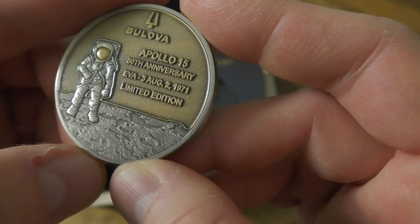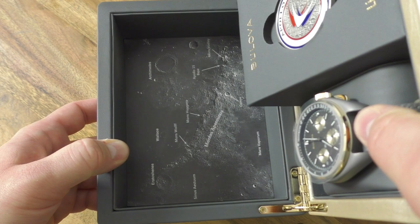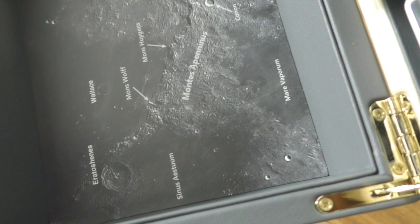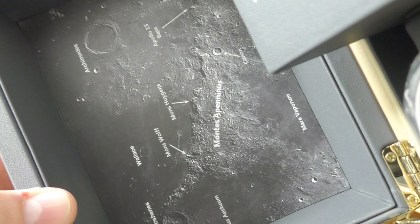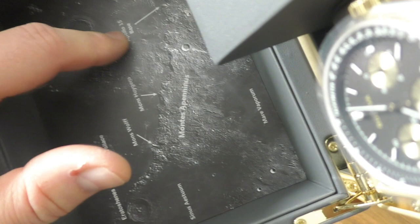Omega was the first of course. And this Bulova with the Apollo 15 mission also landed and walked the surface of the moon. So this is very cool. This is a very nice coin - we can say that with these logo symbols and with some kind of bronze, hand engraved or at least engraved, and a very nice texture of the moon. I like it a lot. And of course, if you see the box, you will get a nice map of the moon.